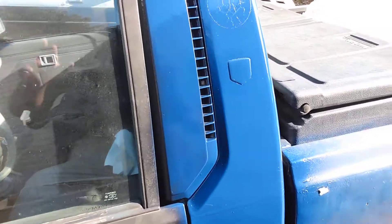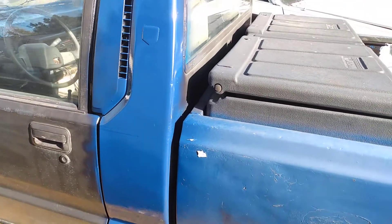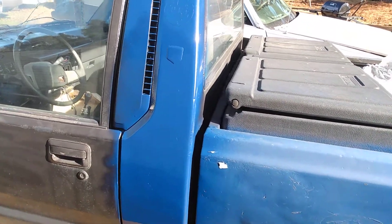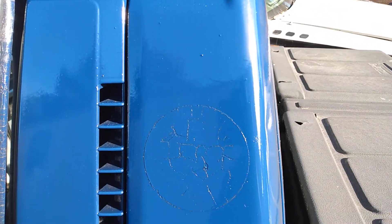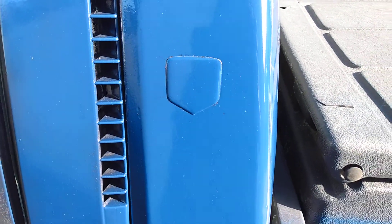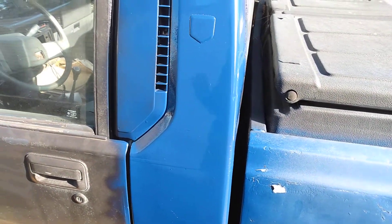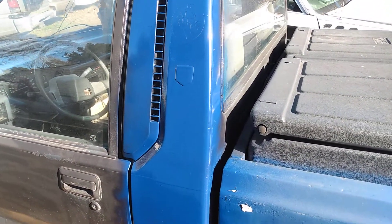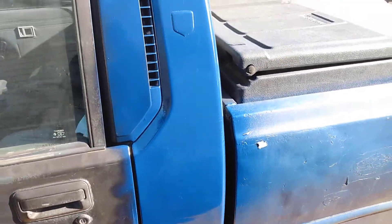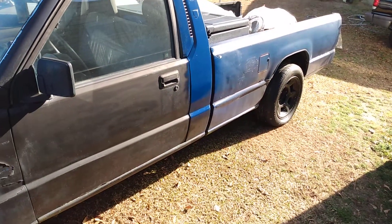Another update on the Rustoleum — second day on the Rustoleum Gloss Protected Enamel Navy Blue. Y'all can see it's still looking good, it's hardened up a lot now. Look at that gloss — insane gloss. It's very hard now. This is the thing about this Gloss Protected Enamel Navy Blue, or any other color by Rustoleum: this paint gets very hard, it's very thick. Y'all can see what it looks like from a distance — it's hardened up a lot.